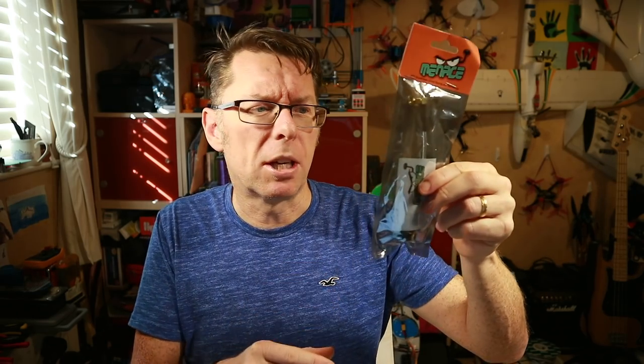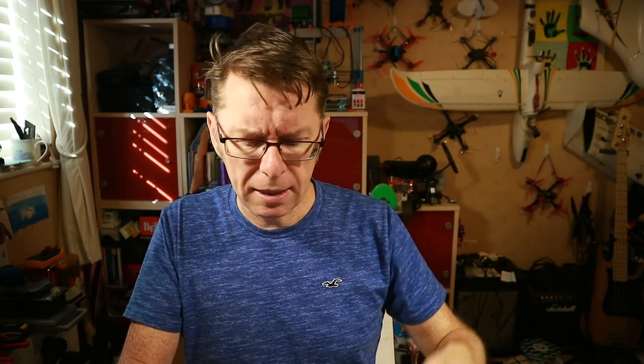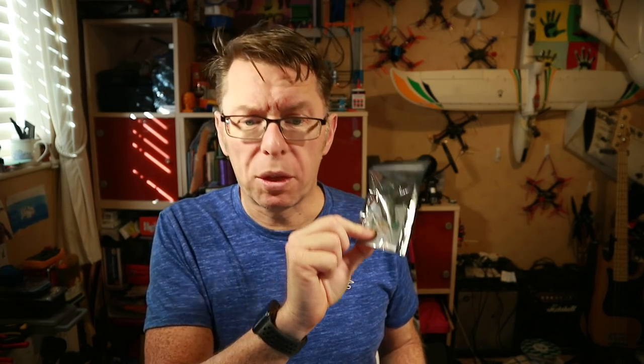What have we got today? We have got this thing called the Periscope, which is a long antenna, and this little small thing called the Thrasher.